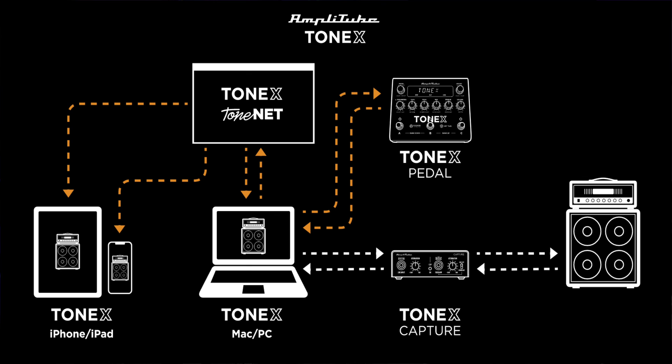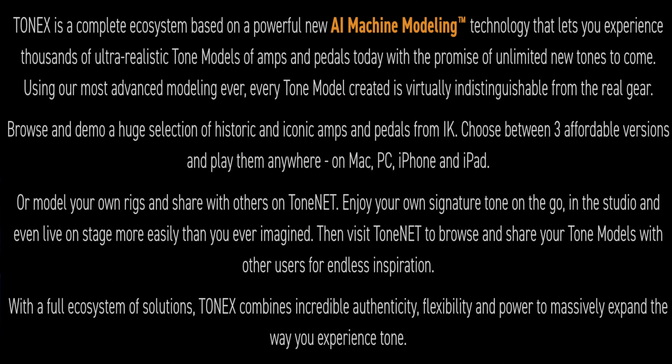You also get software with the Tonex pedal — the Tonex Max software plus Amplitube 5. That's part of the Tonex ecosystem, which IK Multimedia describes as a complete ecosystem based on a powerful new AI machine modeling technology that lets you experience thousands of ultra-realistic tone models of amps and pedals today, with the promise of unlimited new tones to come. Using their most advanced modeling ever, every tone model created is virtually indistinguishable from the real gear. You can browse and demo a huge selection of historic and iconic amps and pedals, choose between three affordable versions, and play them on Mac, PC, iPhone, and iPad.